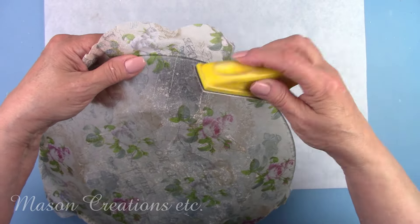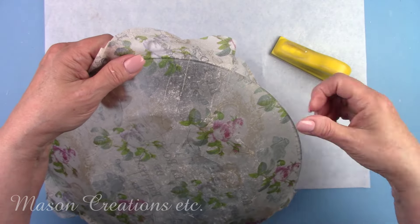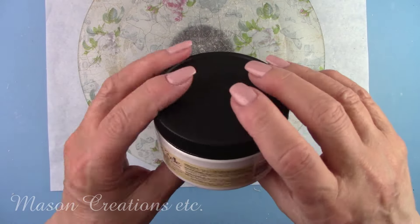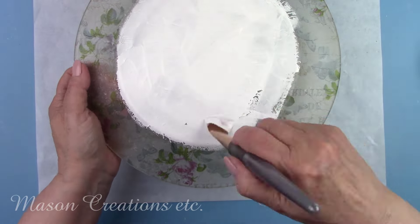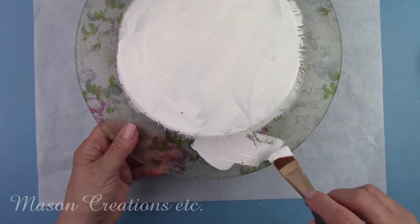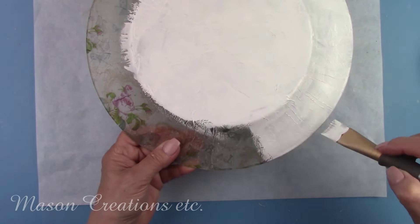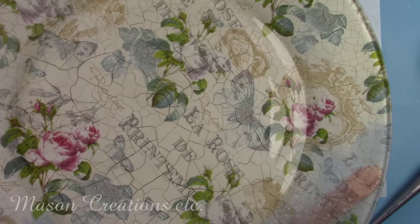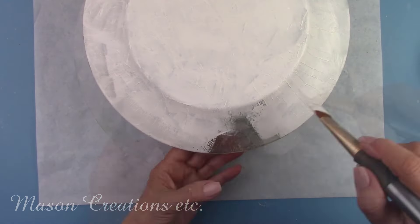I'm using Dixie Belle white chalk paint on the underside of the plate. I have to say I really like this paint — it's thick and creamy and goes on really nice. Just like with normal decoupage, the white paint makes the print on the napkin stand out so beautifully. I'll put two coats of paint on and let it dry for a couple of hours.